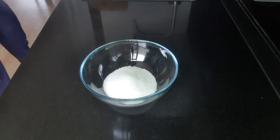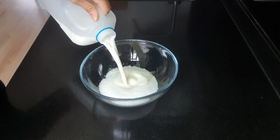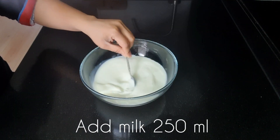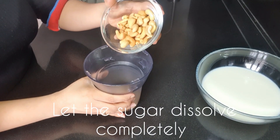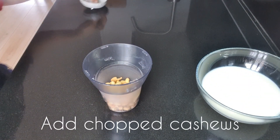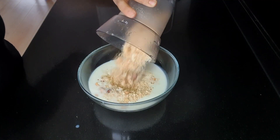To prepare our malpoas, I'm taking 250 grams of sugar and adding milk — about 250 to 300 ml of milk. We have to dissolve the sugar completely.